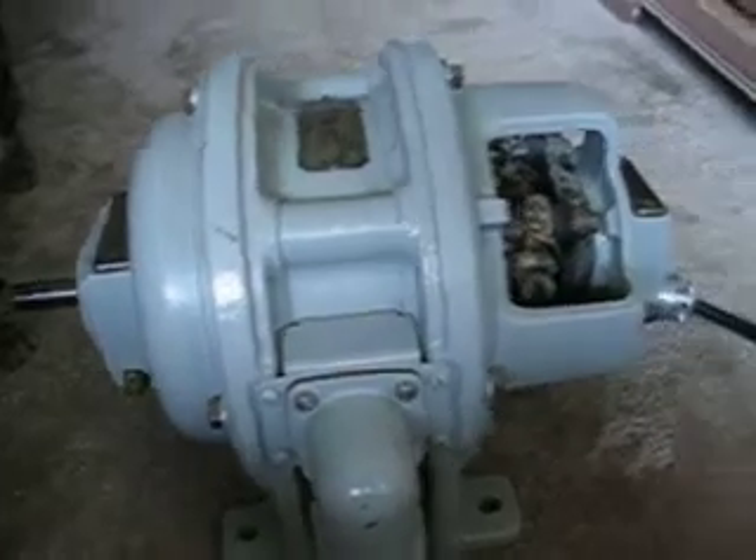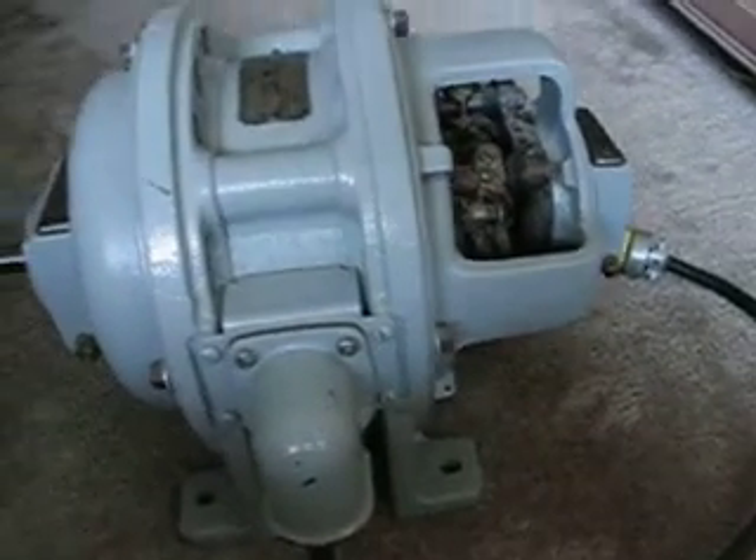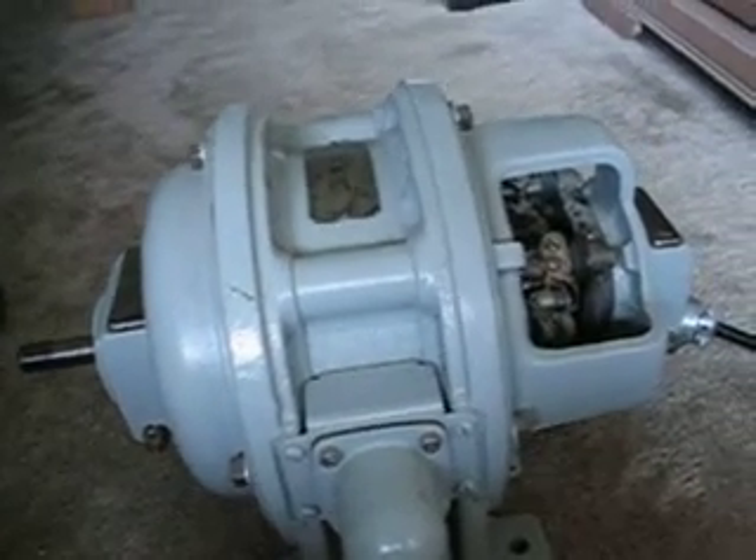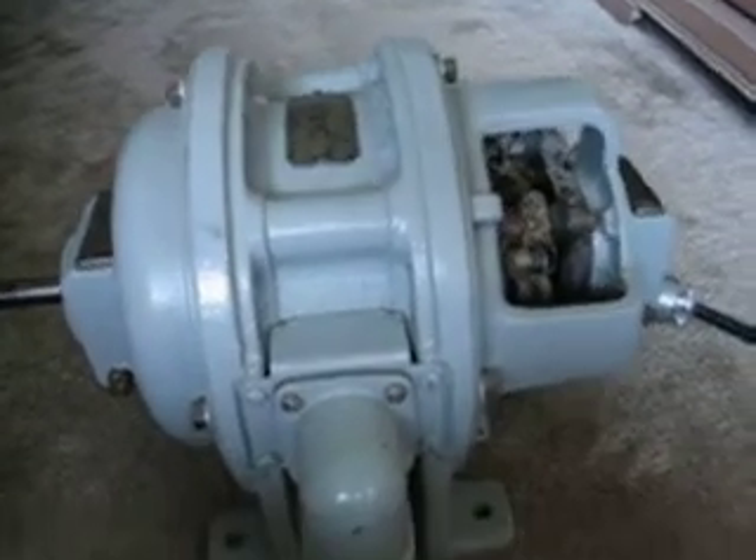It's huge. It's one-half horsepower, solid cast iron, and this is a true repulsion induction motor. The brushes do not lift off the commutator, and there's squirrel cage windings inside the rotor underneath the windings. It's six-pole. It has very large, heavy bearings that have the slip ring lubrication on them, with a bronze ring to ride on the shaft and bring oil up over them.